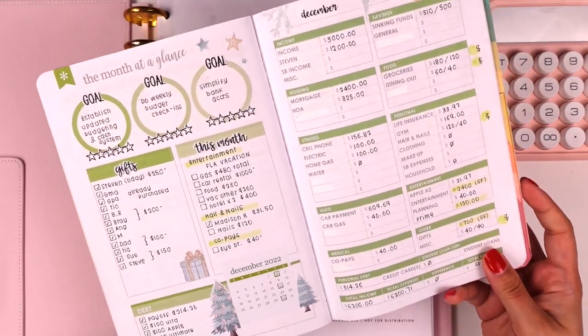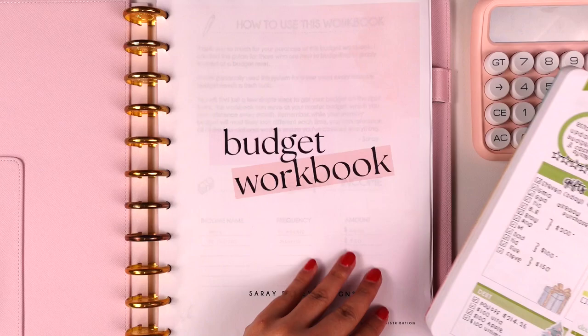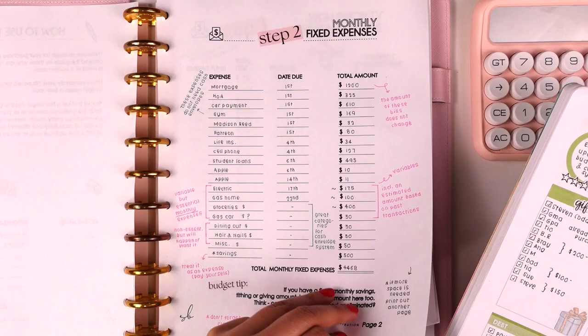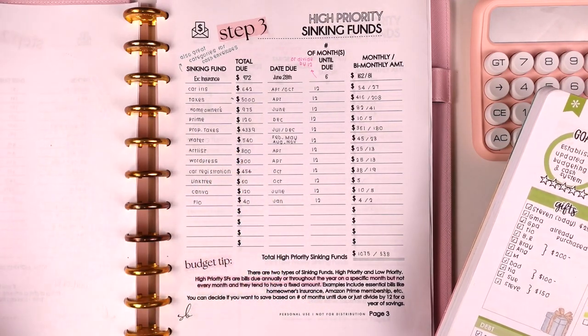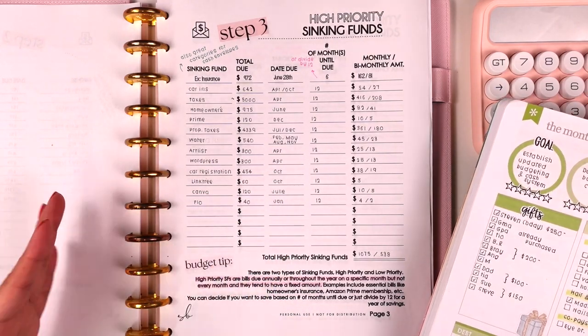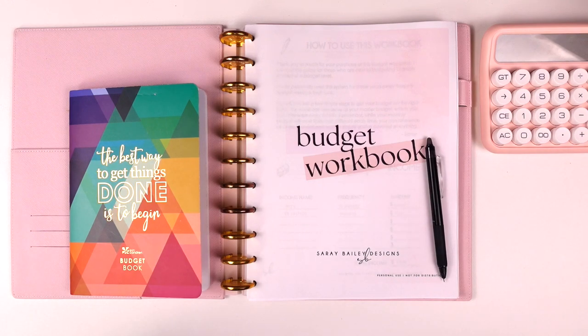This does not replace my monthly budget — I still use my Erin Condren budget book, which I break down in more detail for things specific to each month. But this workbook really helps me make sure I've accounted for everything. If I did everything correctly and followed a zero-based budget, I know I'm not living above my means and that I'm managing my finances responsibly. I hope this was helpful — let me know in the comments if you have any questions, as every budget is unique.